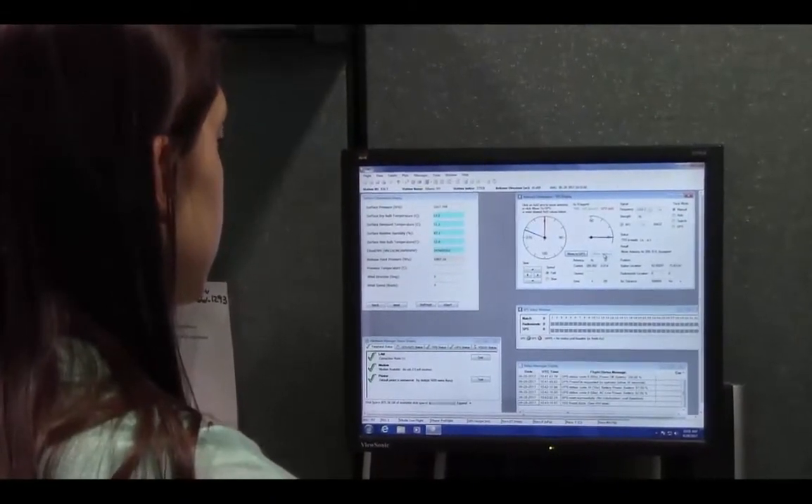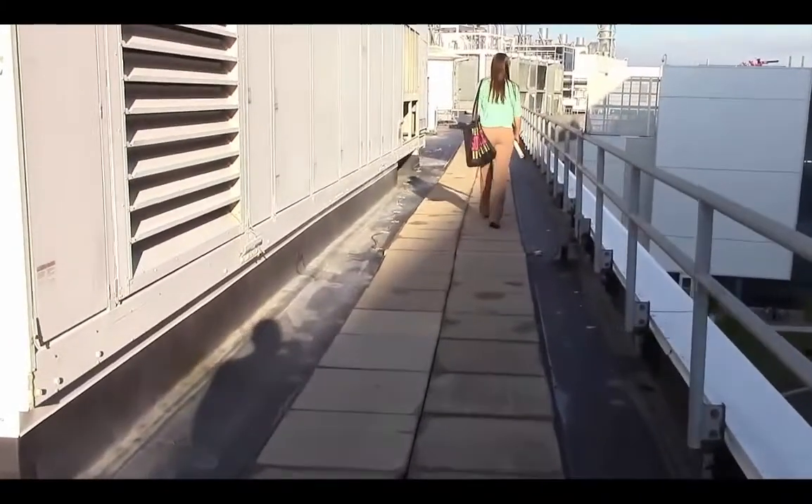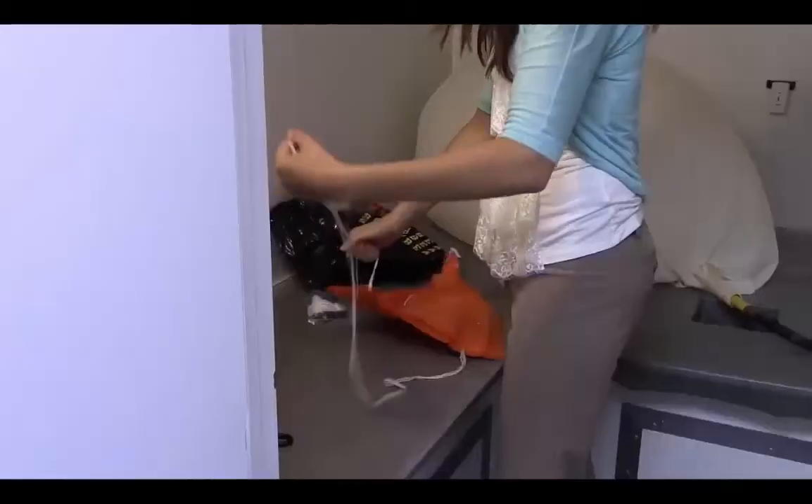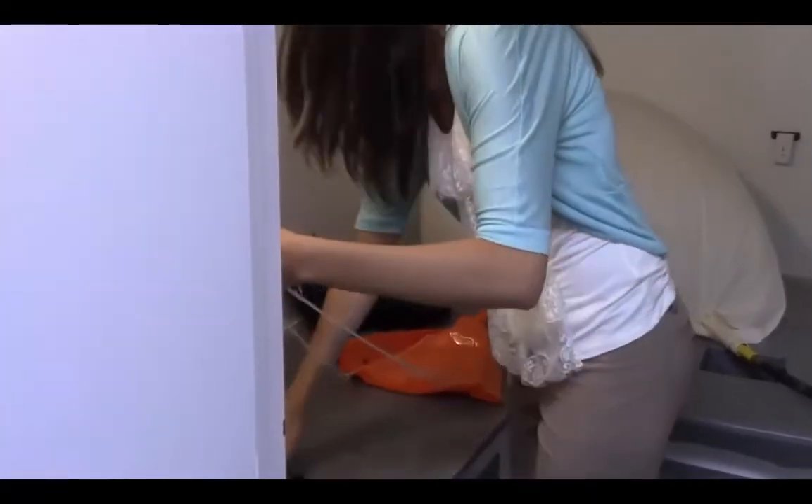The only time we cannot launch is during thunderstorms. After we take our observations, we gather all four pieces of equipment and head up to our balloon shelter where we attach our radiosonde to the weather balloon.